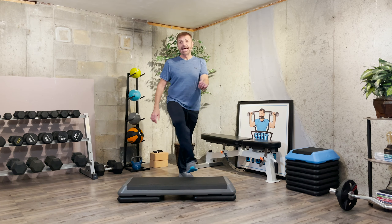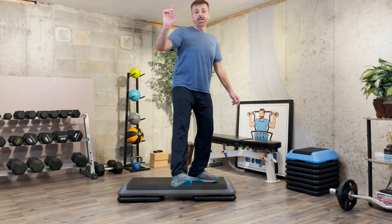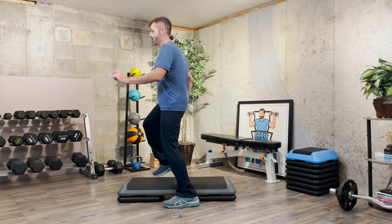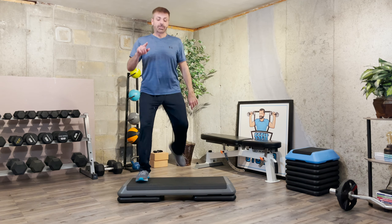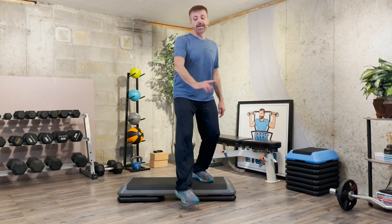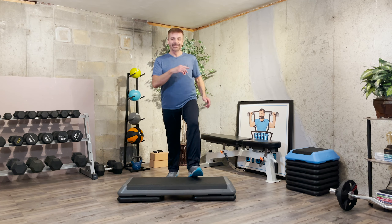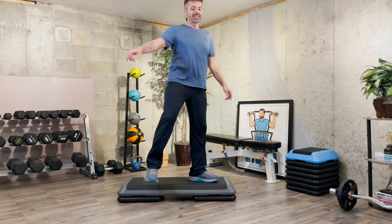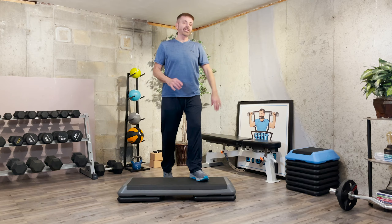Try it now — two scoops, stomp front, turn, straddle, stomp, basic. Do it again — two scoops, stomp front, turn, straddle, stomp, basic. Good. Repeat a three. Corner, hamstring curl. Let's try the left — two scoops up, stomp to the front, turn, straddle, stomp, basic. Again — two scoops, stomp front, turn, straddle, stomp, basic. One more time — two, stomp front, turn, straddle, stomp, basic. You got it. Repeat a three.